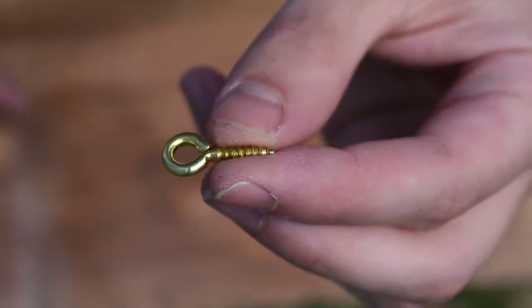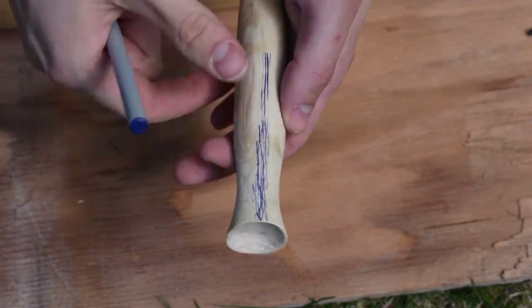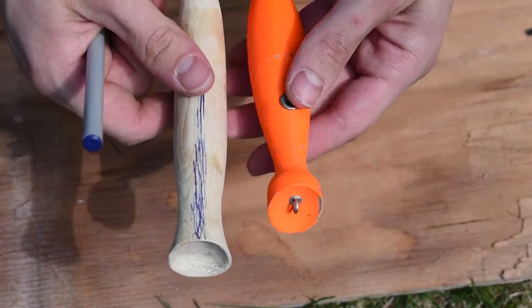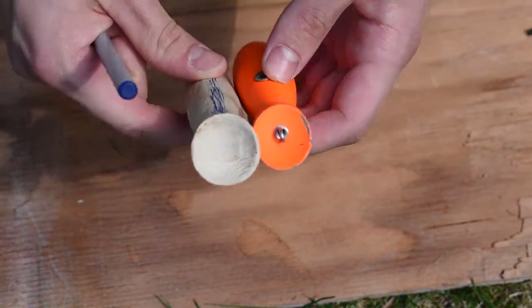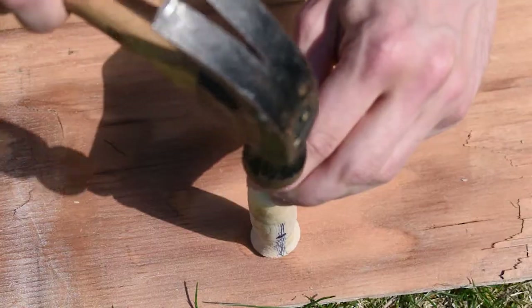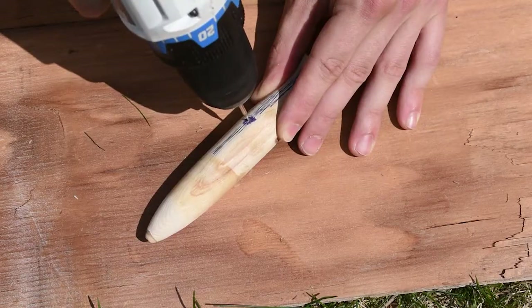After sanding to make it nice and smooth, I'm putting in little brass eyelets that will hold the hooks in place when the lure is complete. I chose brass because it's corrosion-resistant, and since I'm going to be using the lure in salt water, that's really important.